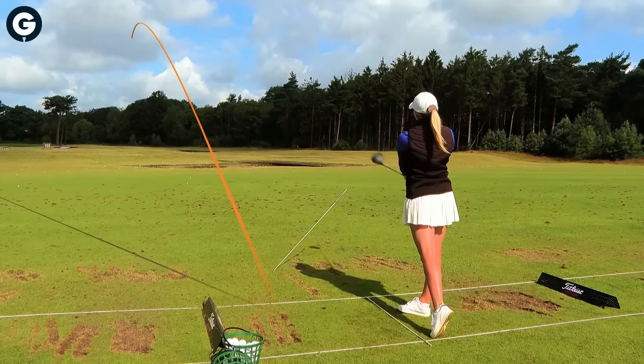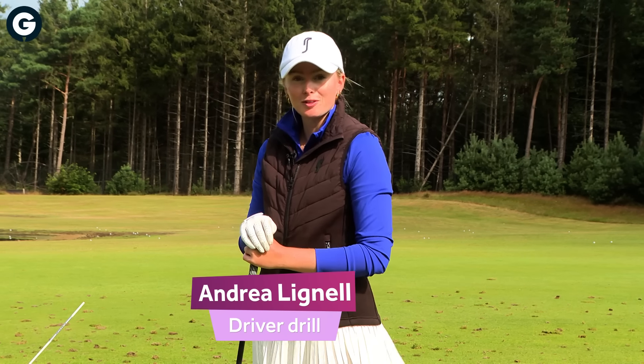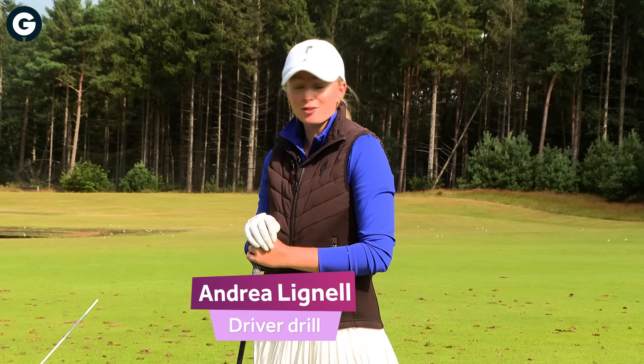Hey guys, I'm Andrea Legnell. We're here for the Dutch Ladies Open this week and I'm going to share with you some tips on what I'm working on with my driver for the week.